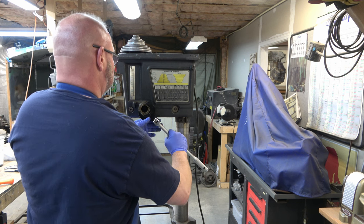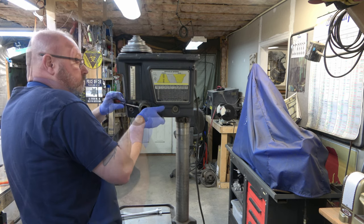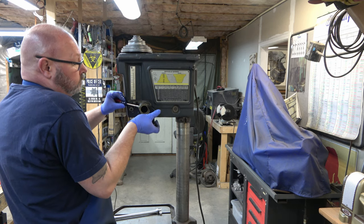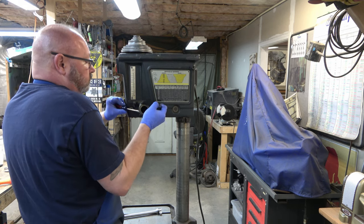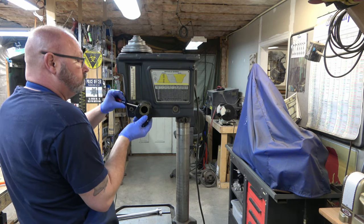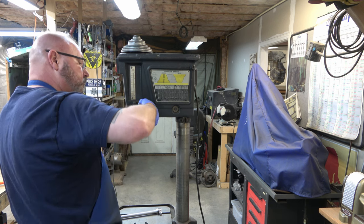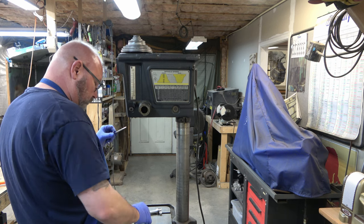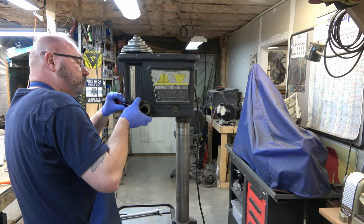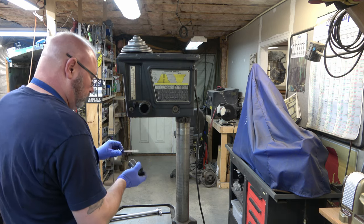Next I'm using a 1¾ crow's foot wrench to start twisting out that eccentric bearing for the pinion backlash. On my other commercial model it's a lot easier to get out, but on this one it's in there really tight. So I'm using a screwdriver to kind of push it as I twist it. I'll eventually get it out — there it is.